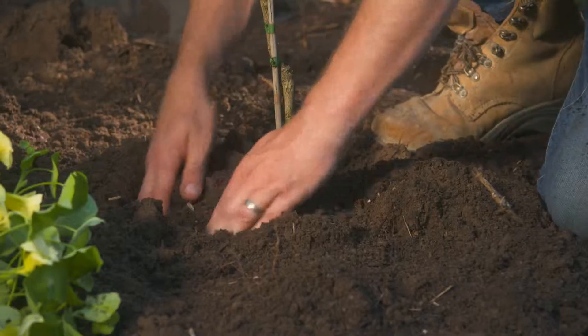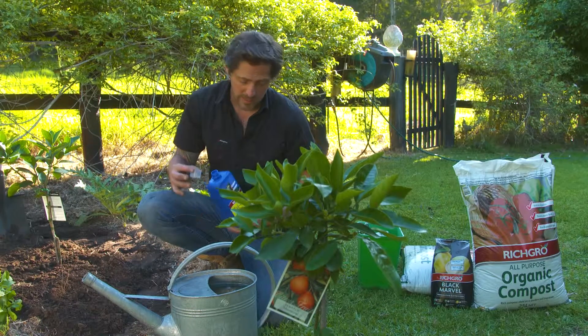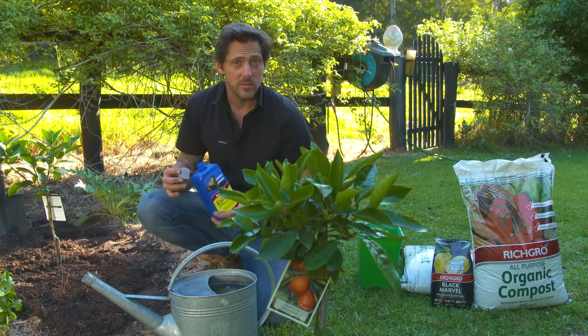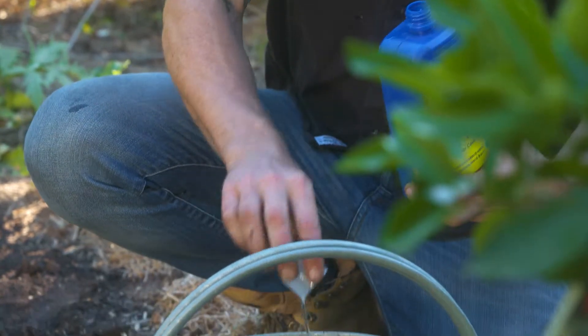Now it's time to get your plant in the ground. You then need to water your plant in really well. I've got a 10 litre watering can and I'm just adding some Easy Wet concentrate to it, which makes sure the water gets into the ground effectively.